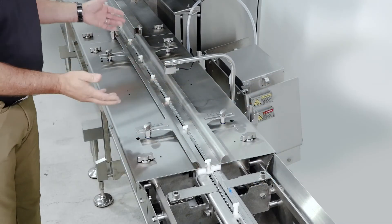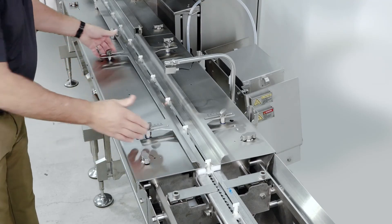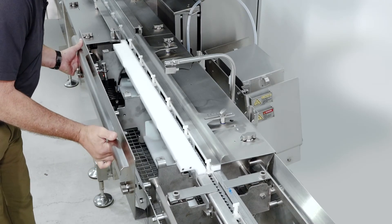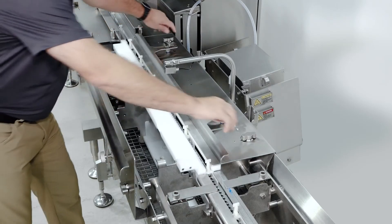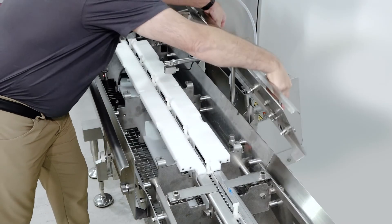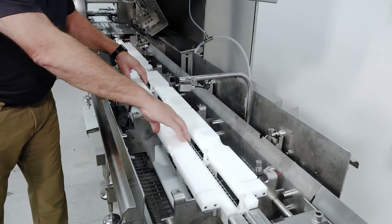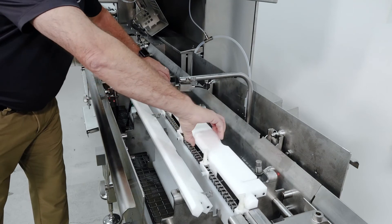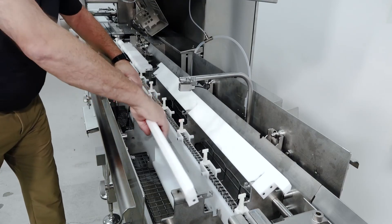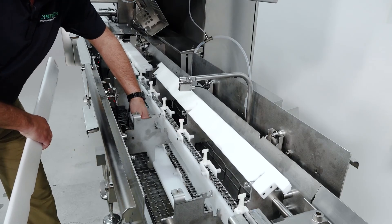Now let's look more at the infeed. The infeed is all interlocked, so it's simple and tool-less — you can rotate the latching mechanisms and simply lift the deck plate off of the machine, and it hangs on the machine. Same thing with the back: simply rotate the latches, lift it up, and it hangs on the back of the machine. The chain guides can easily be pivoted and pulled back so the system is very easy to clean — you can get at the chain and sanitize everything. They can also tool-lessly be pulled out, and the lower chain guide can also be rotated and taken out for easy cleaning.